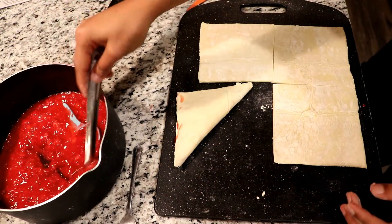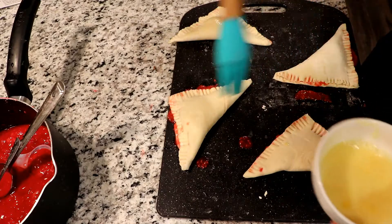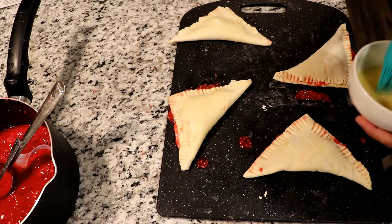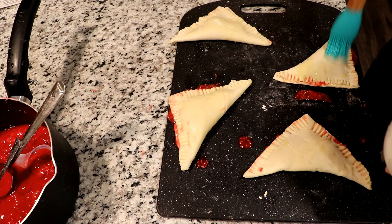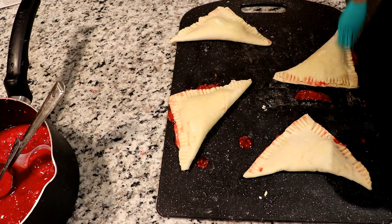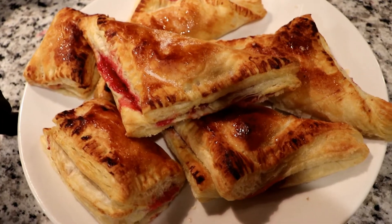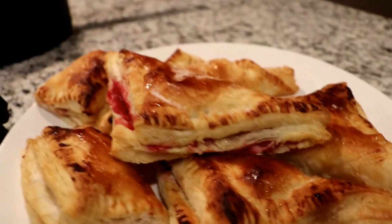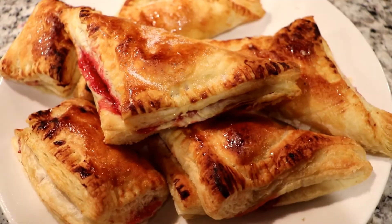Now lightly go over each one with an egg wash and sprinkle some sugar over it before sticking them in the oven for about 15 minutes. And there you go — raspberry turnovers. The sugar needs to be adjusted to taste; these were still pretty tart when I took them out, but good enough for me.